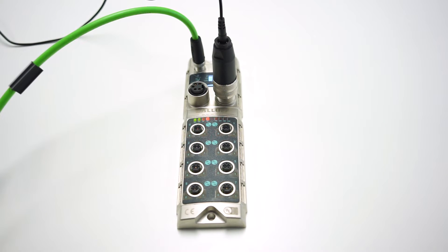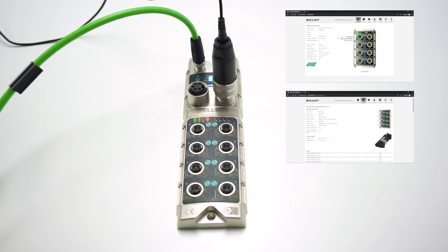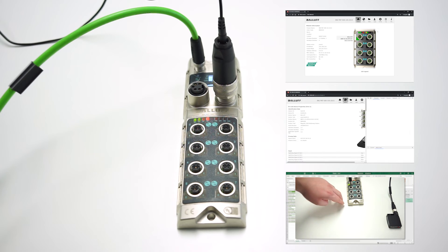This is all we need for a basic structure. In the next videos I am going to explain what the properties of the master are, what the web server of the master is capable of, which interfaces are available, and how we can use them with various programs. Thank you for listening and enjoy trying it out.